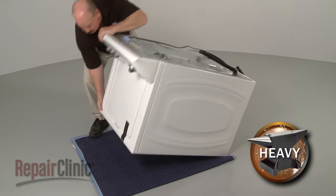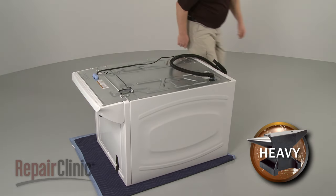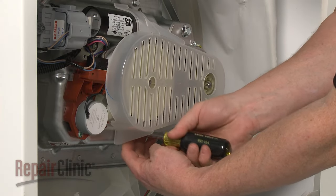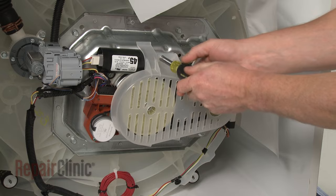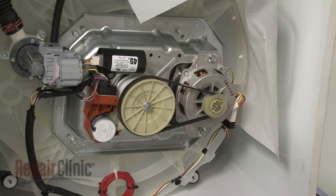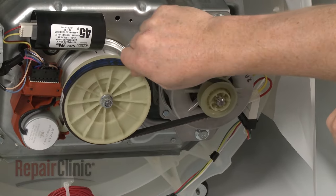Carefully tip the washer forward so the front of the cabinet rests on a blanket or towel. Now remove the screws securing the belt cover and pull the cover off.